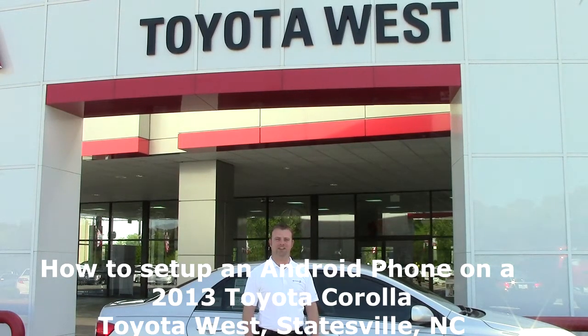Hi, I'm Nick Meigs, a sales consultant here at Toyota West in Statesville, North Carolina.